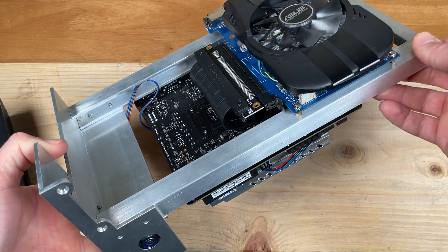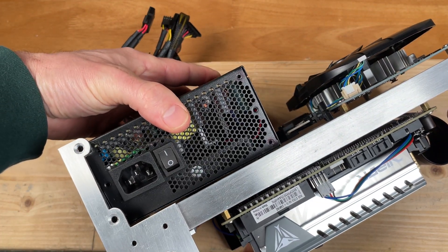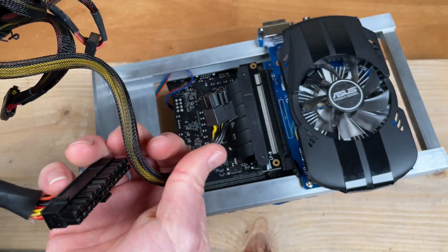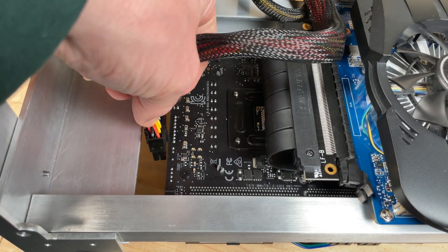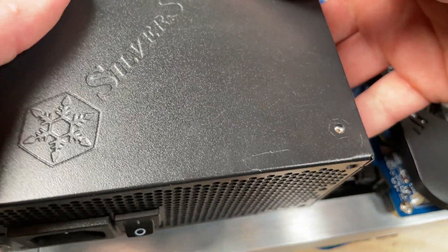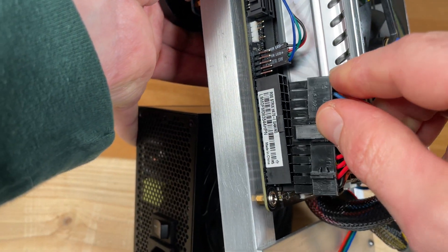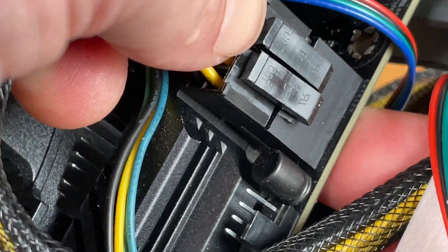What's next? Power supply — another important component of a compact build. This is an SFX power supply; it's about half the size of a standard ATX PSU. The only cables we need from the power supply are the 24-pin and the 8-pin power plugs. This system uses an internally mounted M.2 SSD, so that's all the cables we need. I left just enough room to sneak the cables through the frame with the motherboard installed — first the 24-pin power plug, and then the 8-pin, which is actually two 4-pins kind of halfway stuck together.